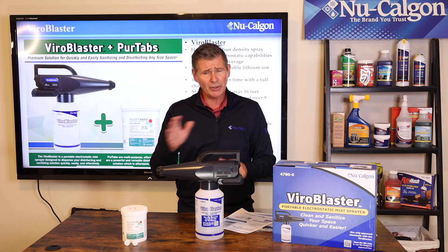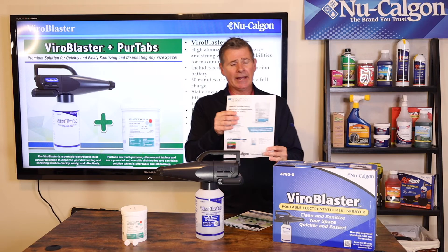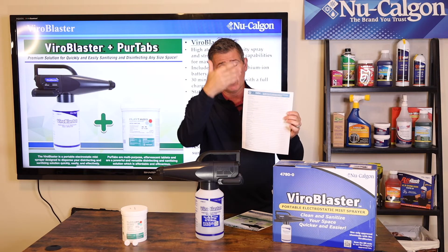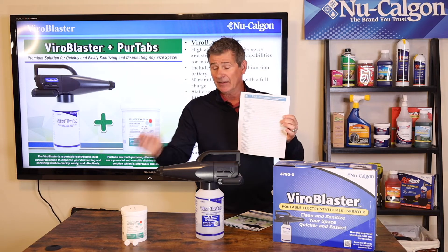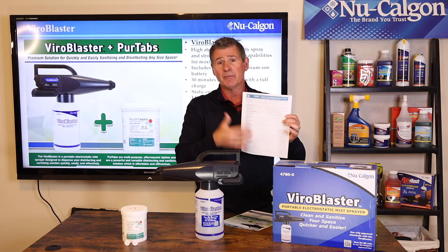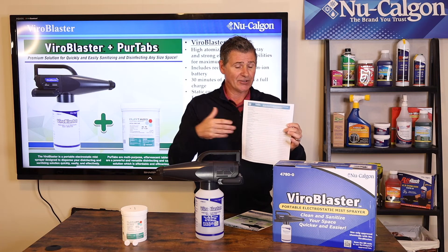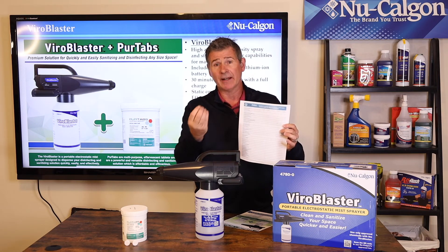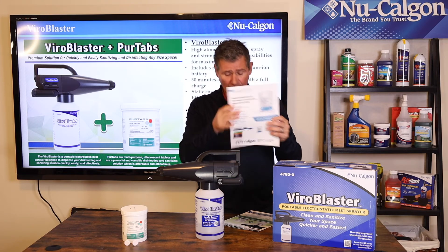We'd like to get more information into your hands, particularly this cut sheet. On the backside, it has a list of 40 or so viruses, bacteria, and pathogens that this is going to kill. It also tells you the mix ratio of how many tablets per quart of water, and it works beautifully in the ViroBlaster to create that electrostatic mist that clings to surfaces.